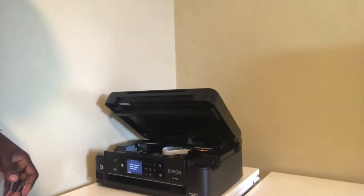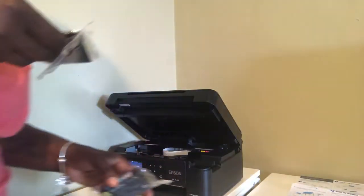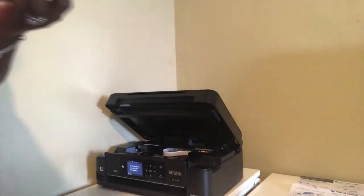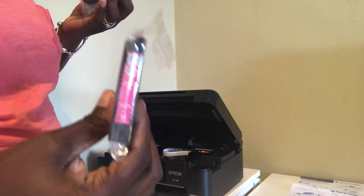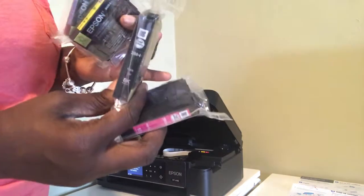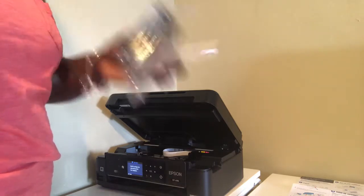Let me turn it this way. Each cartridge is lettered and colored, and you have to insert it to the matching letter and color inside the printer. I have the pink, I have black, I have yellow, and I have blue. It says magenta for pink, but we're just going to call it pink.